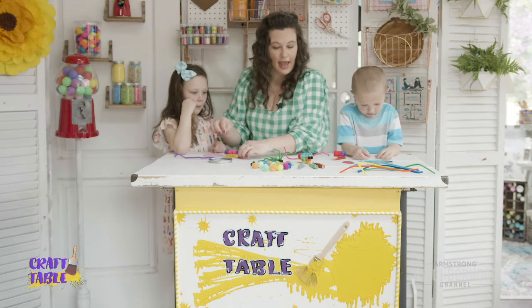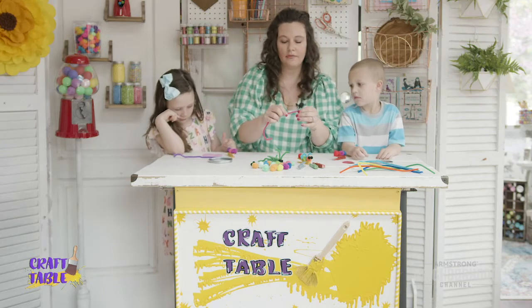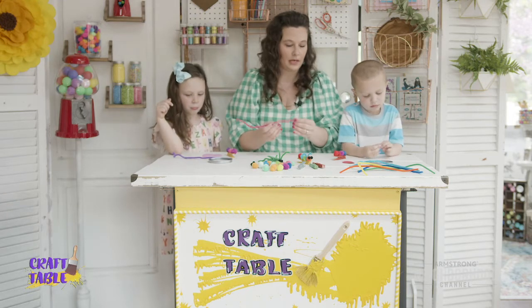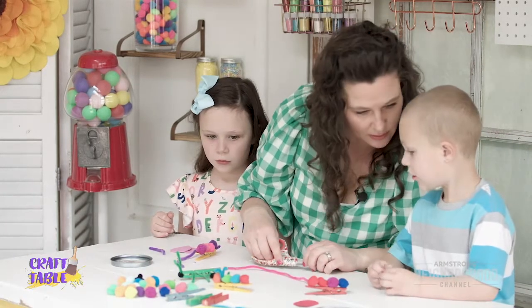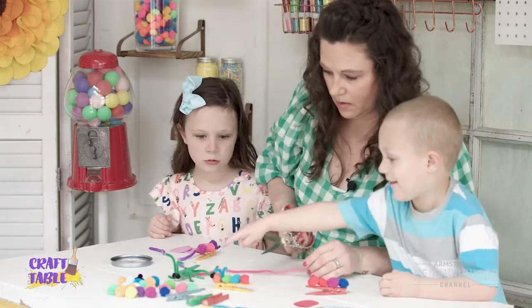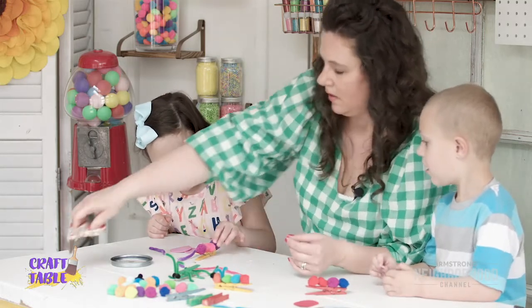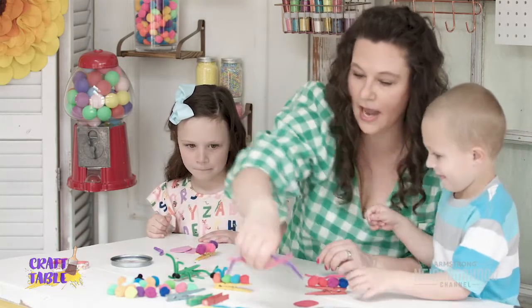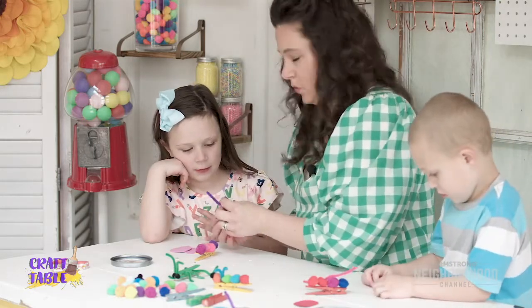Next we're going to add our antennas. For this you just need a small piece of pipe cleaner depending on how long they want their antennas to be — you really probably won't need a full piece of pipe cleaner. So we're going to cut yours. How big did you want yours to be? You want this guy's antennas? All right, so we need a little bit bigger piece. To make the antenna, we're just going to take your small piece of pipe cleaner and fold it in half.